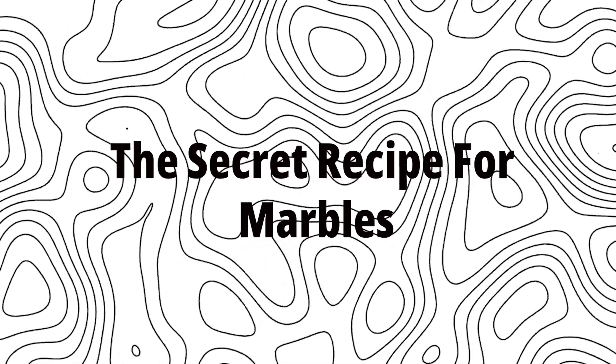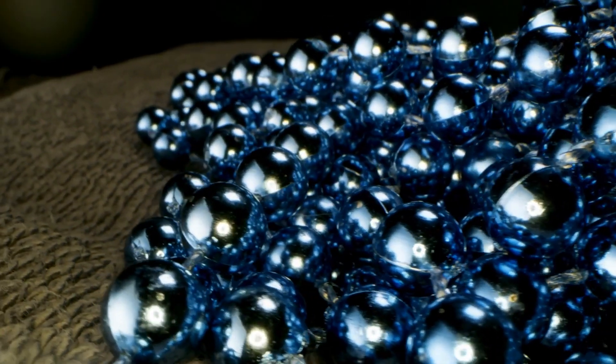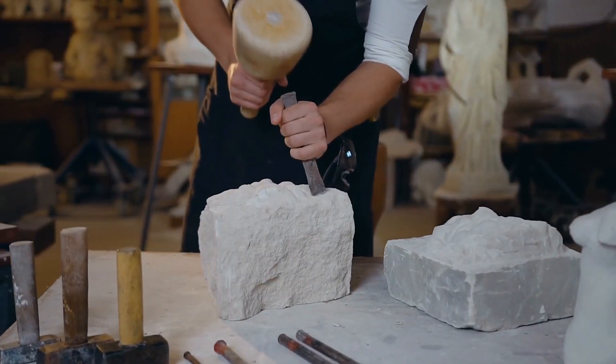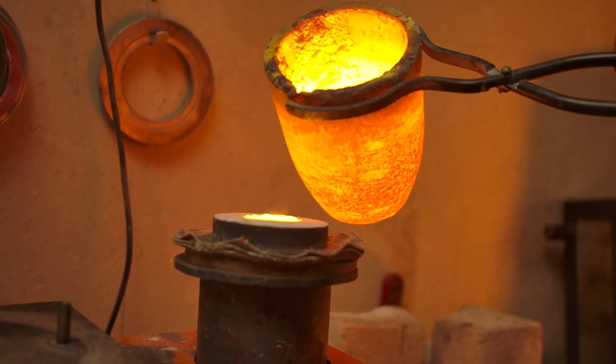Step 1: The Secret Recipe for Marbles. The journey of glass marbles begins with the right mix of raw materials. Silica sand is the main ingredient, and it's combined with soda ash, limestone, and feldspar to create the glass mixture. What's cool about this step is that the recipe can change based on the type of marble being produced.